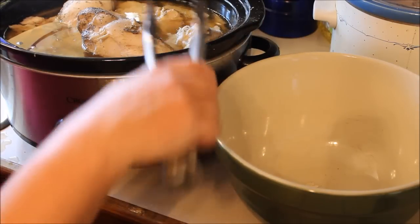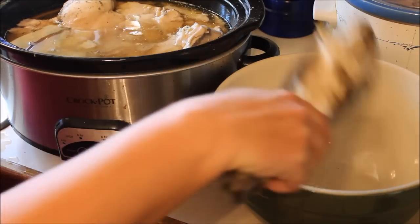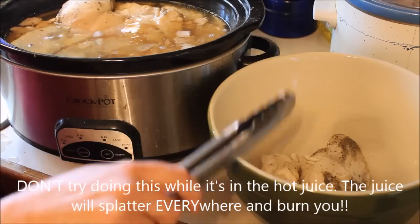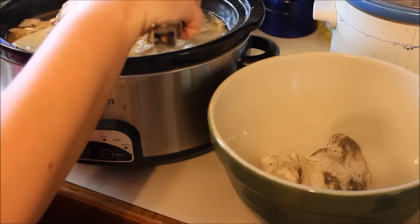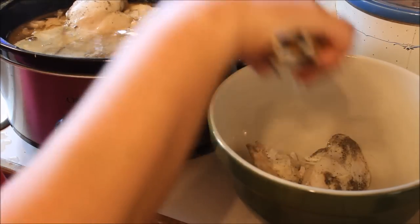I've unplugged my crock pots but they're still really hot because you have to do this when it's hot. You have to take the chicken breasts out of the crock pot and put them in another pan, because otherwise the juice in there is gonna splatter and will burn you. So don't do that — you have to put it in a different bowl. Don't just do it in the crock pot.